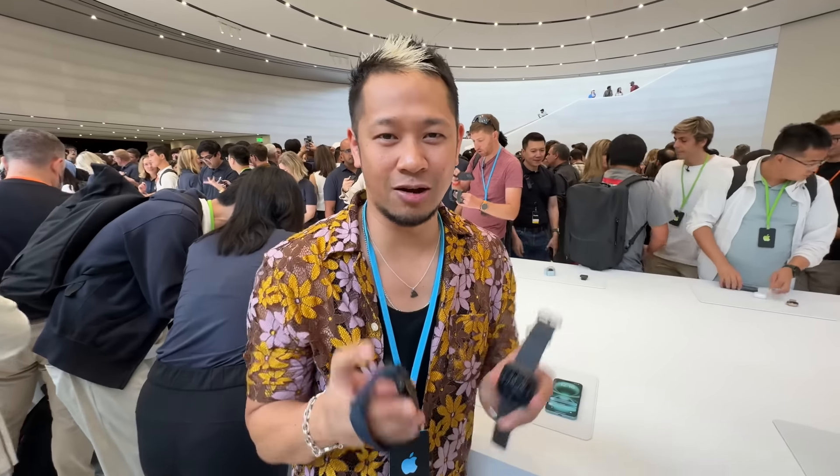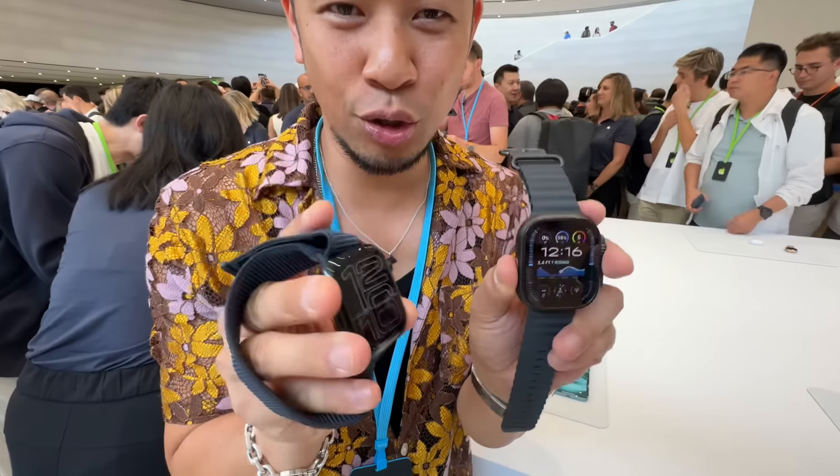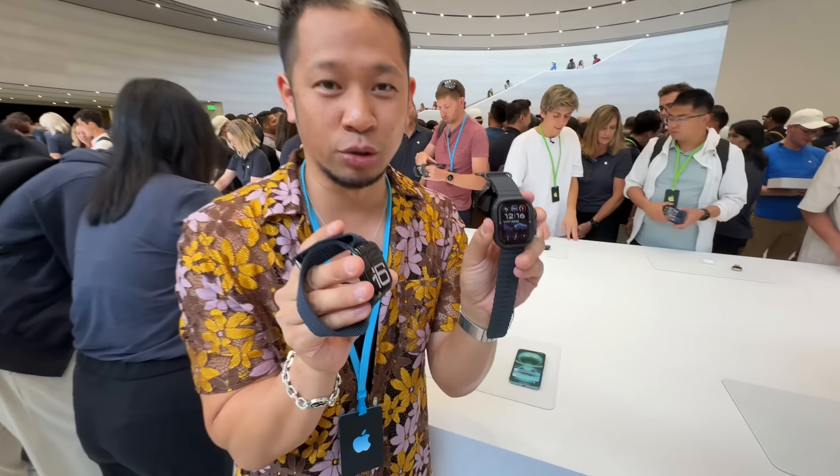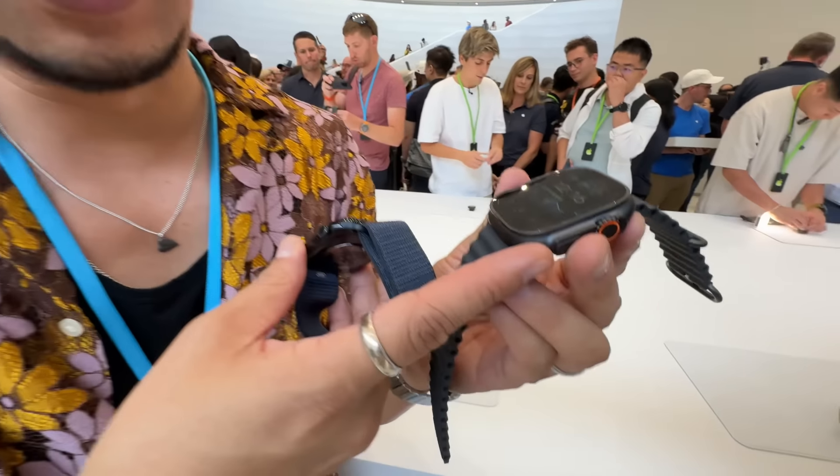What's up everybody, Brian Tong here, and in my hands the new Apple Watch lineup — Apple Watch Series 10, and then over here, Apple Watch Ultra 2 with this new satin black finish.